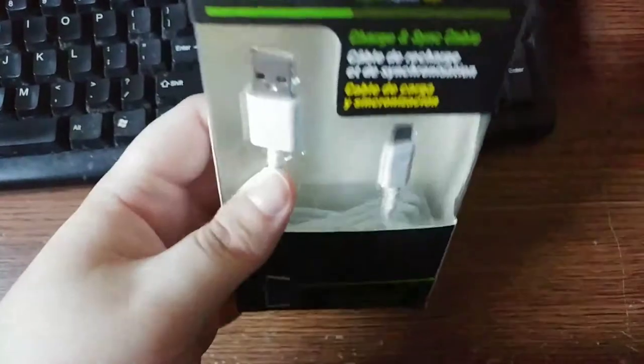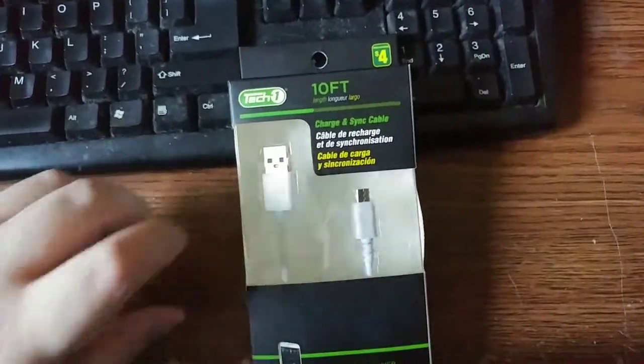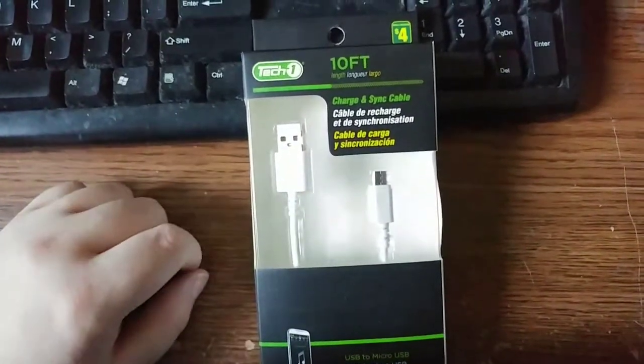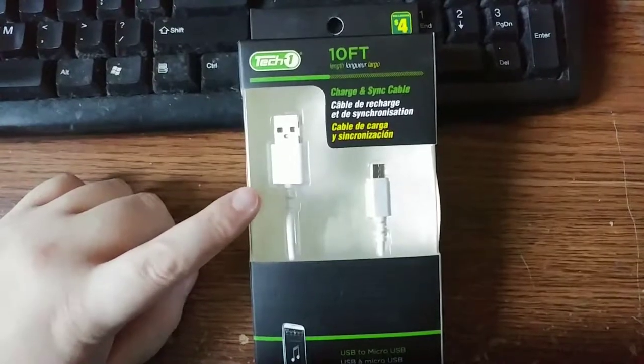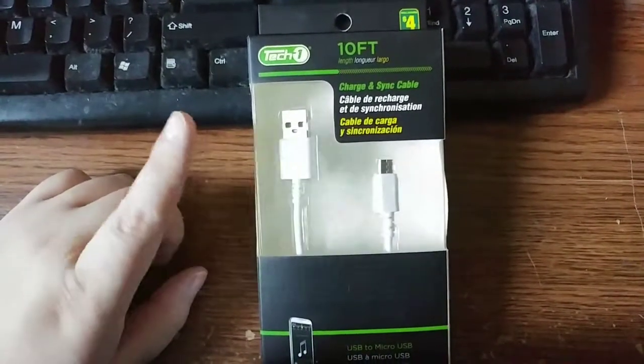It was black, if I remember, and to be honest, back whenever those ones came out, the cable was super, super thin. And it didn't pass much current from chargers to my cell phone at the time, my LG G3.